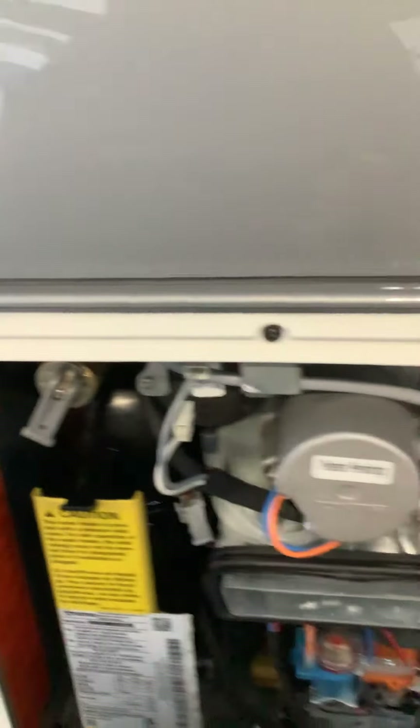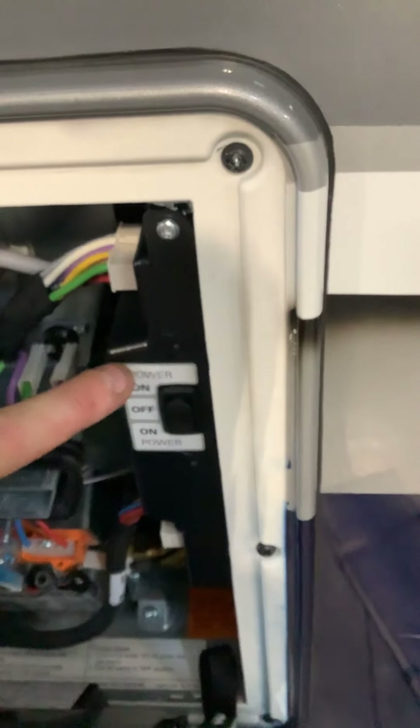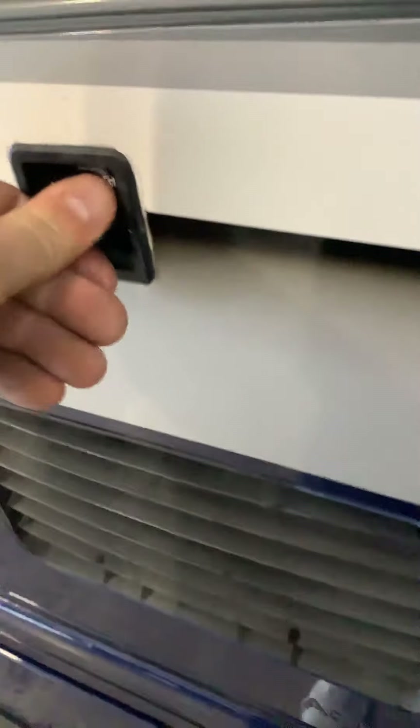Here is your water heater. You can purge the air right here, and you can also activate power on and off. This is the new tankless water heater — pretty cool. And right here is some more storage with a drain plug.